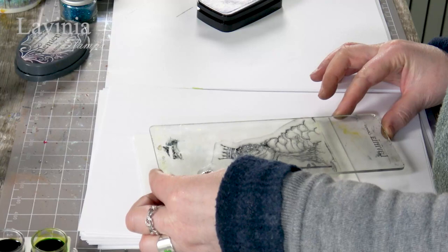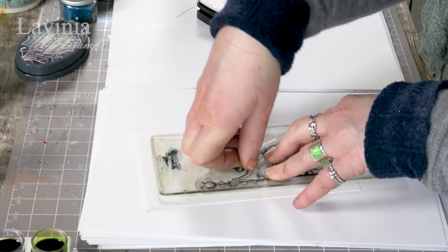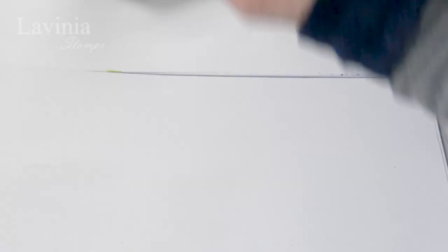So I'm going to stamp him down towards the bottom. Because of the detail, like I said, just take your time and work over the top. Okay, let's have a look — and there he is. Every single little tiny dot has come out.